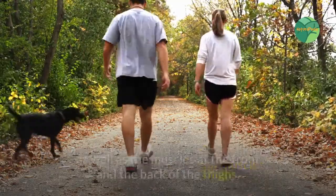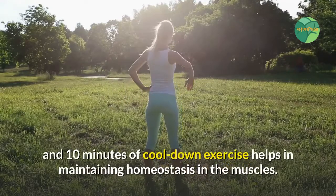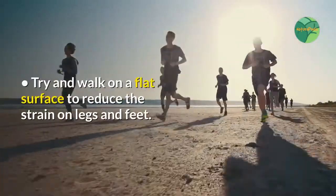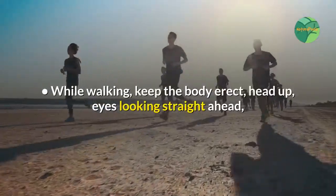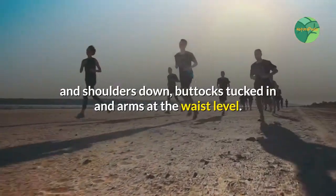Here are a few don'ts of walking. Be careful of straining the calf muscles as well as the muscles at the front and the back of the thighs. Ten minutes of warm-up exercise and ten minutes of cool-down exercise helps in maintaining homeostasis in the muscles. Try and walk on a flat surface to reduce the strain on legs and feet. While walking, keep the body erect, head up, eyes looking straight ahead, and shoulders down, buttocks tucked in, and arms at the waist level.